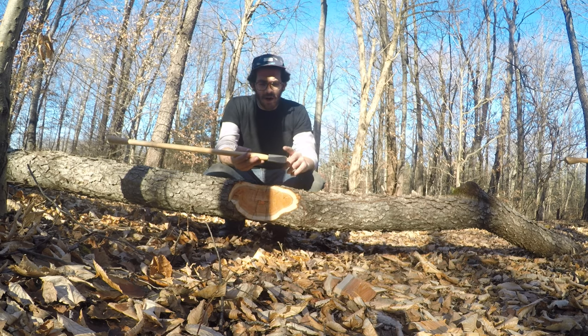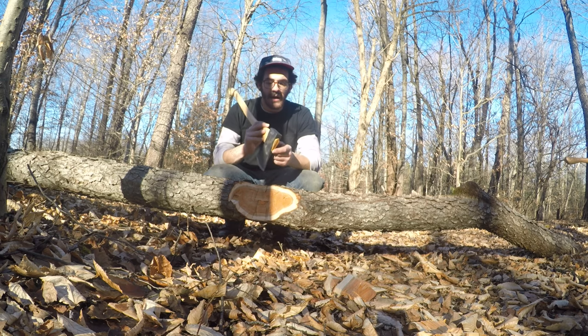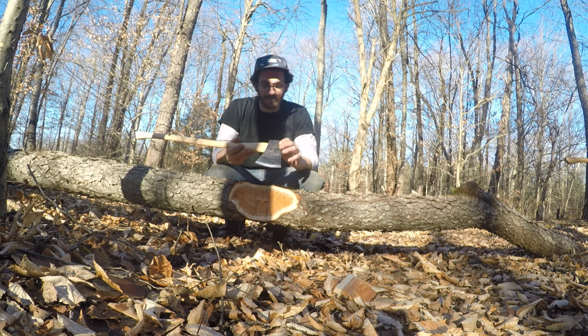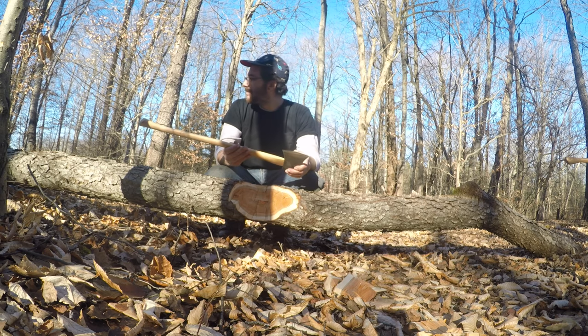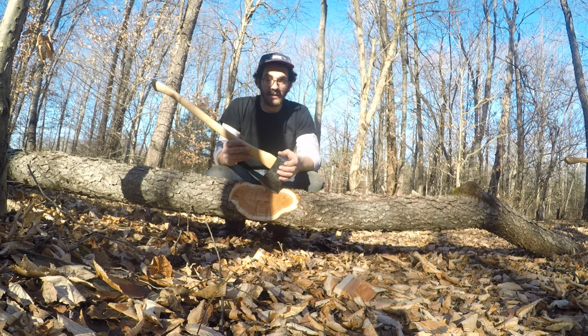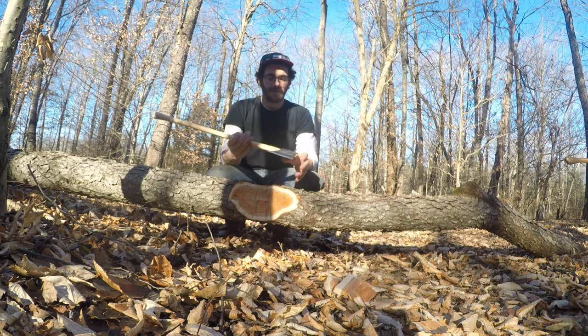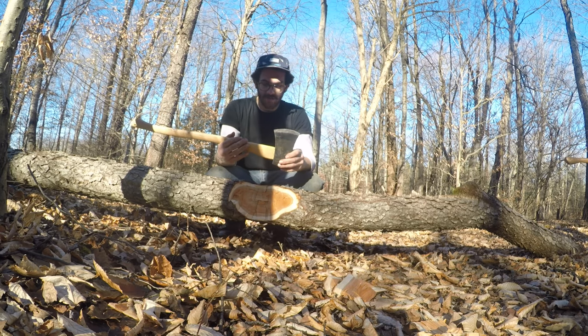Steve from Skill Cult has that video where his is red, and he was talking about that big aluminum wedge he had on top. That's pretty much the main reason I went with the Sport Utility line. Let's be honest — the finish, to me, is killer. I like that look; it keeps a vintage vibe. I hate red. I know I was wearing a red flannel, but I've been wearing that thing for 15 years. As far as axes go, I hate the red. So I'm going to do another bucking cut with the Wood Slasher and kind of compare it.